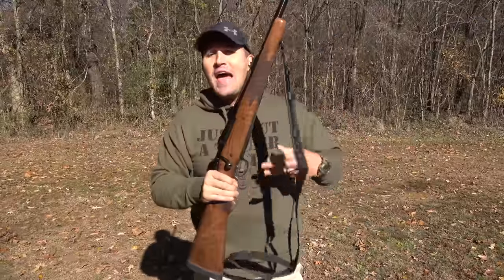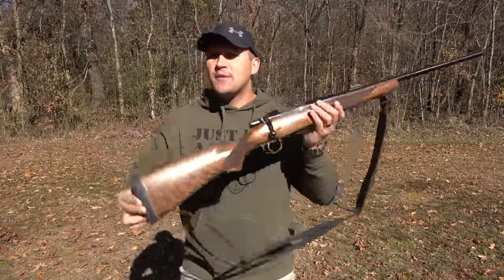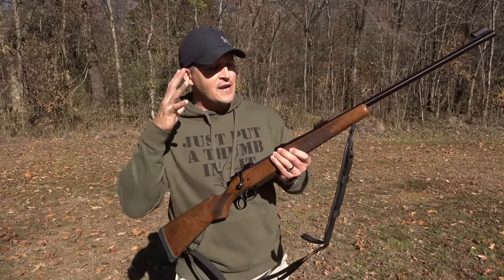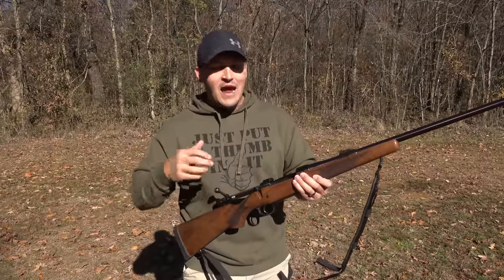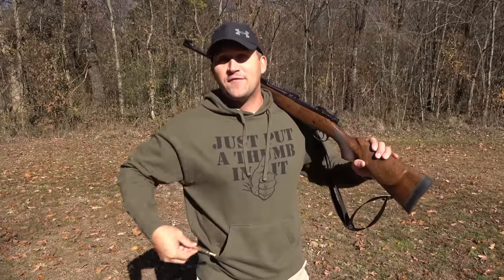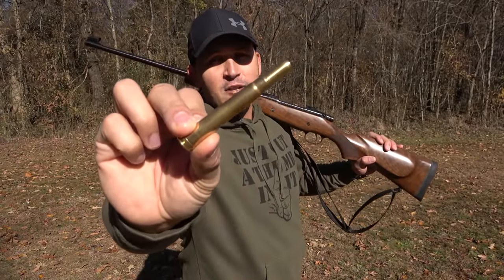The elephant rifle I have for you today is a CZ 550 chambered in .375 H&H Magnum. I have one of these already but it's chambered in .458 Lott. Decided to get another one but this one's in .375. This is a bolt action rifle with a five round internal magazine. This one's chambered in something a little bit different — this is a .375 H&H Magnum.